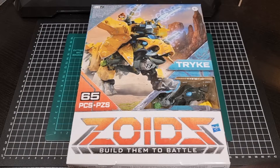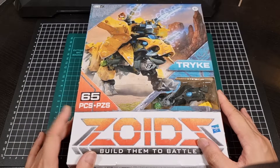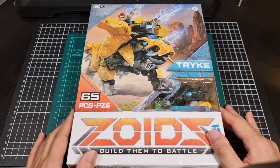So as I said, this will be the last one of the series. We have Trike here at 65 pieces in total, which is pretty cool. We have a nice graphic of Trike on the front here. Trike is a Triceratops type of Zoid.